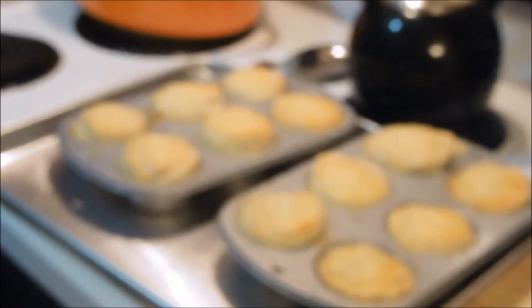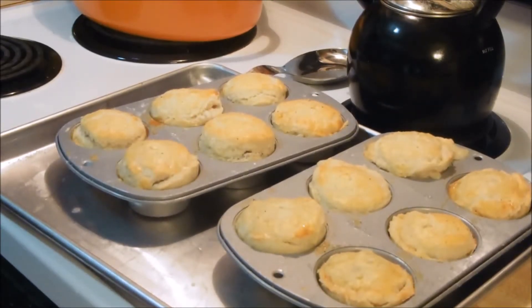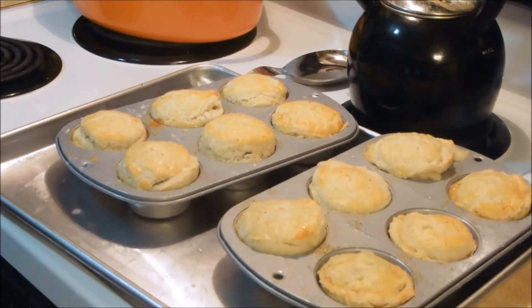Here they are. They took actually about 35 to 40 minutes. We're going to dish them up here and give them a try, and we will be right back.